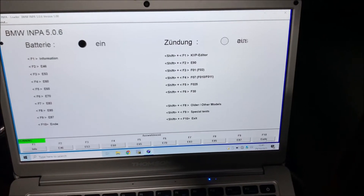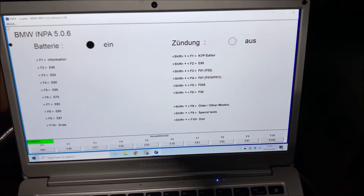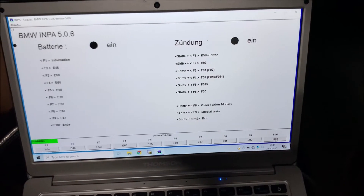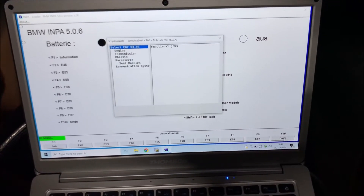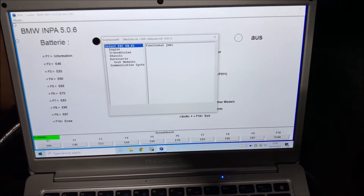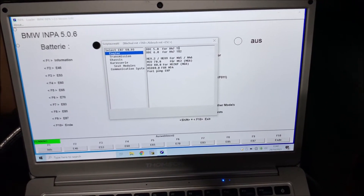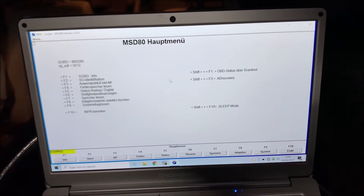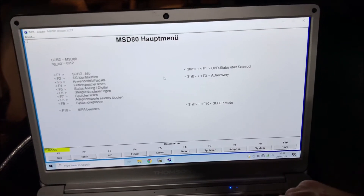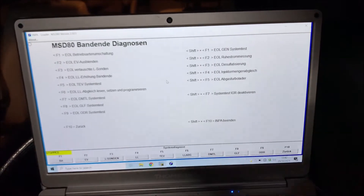And closed. Using INPA, this is how you test the active air flaps which are behind the grill in front of the radiator. In my case it's an E87, so I press F9 and select engine, then MST80. Load it up, then go to F9 system diagnostics, and select EOL GLF system test.